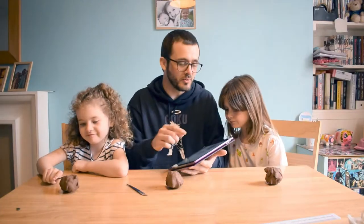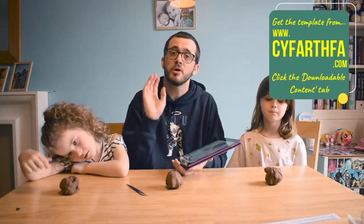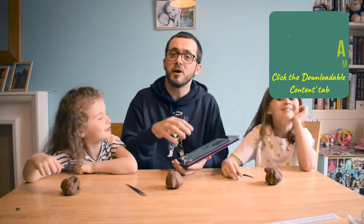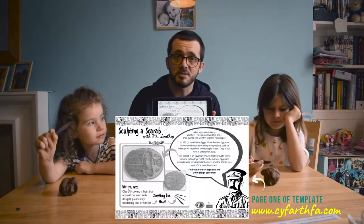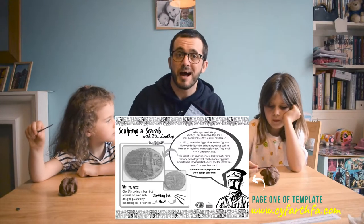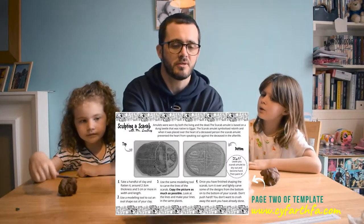We're going to look at a worksheet that I put together, and you'll see pictures of that worksheet on the screen. If you go to Cavantha.com, downloadable content tab, you can download it from there. When you download the sheet you don't need to print it out — you can copy it off the screen. You'll see Mr. Southie telling you a few facts about himself and a picture of an Egyptian scarab amulet that he brought back, and that's what we're going to be sculpting.